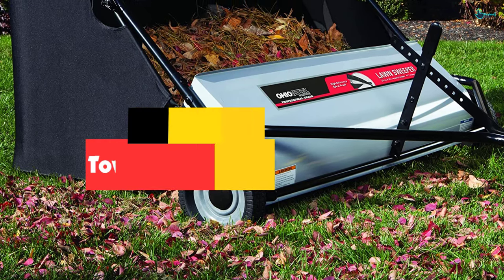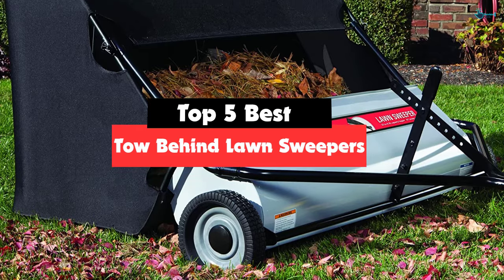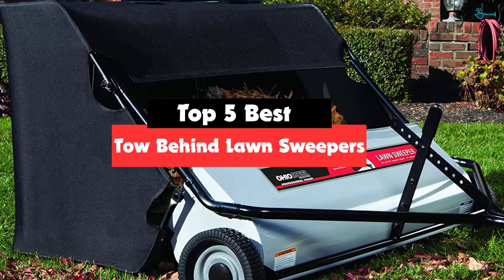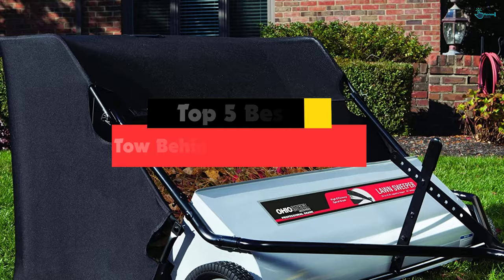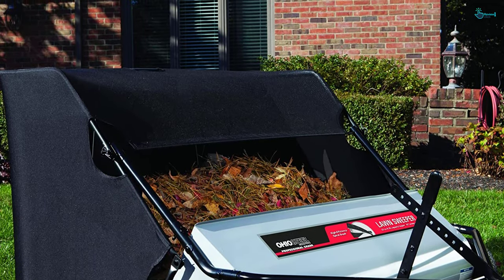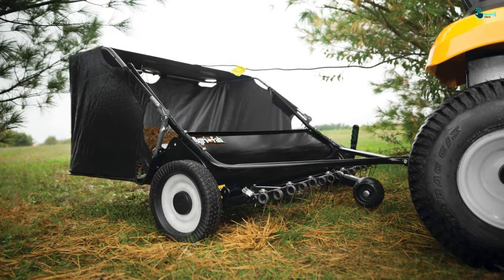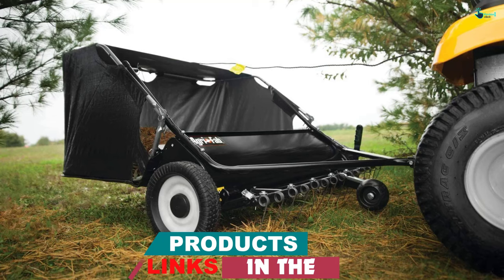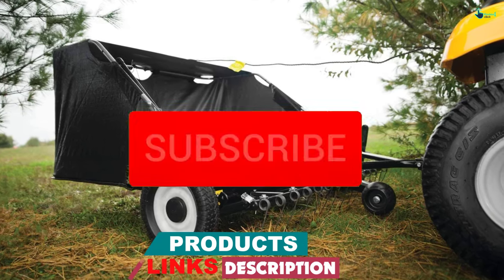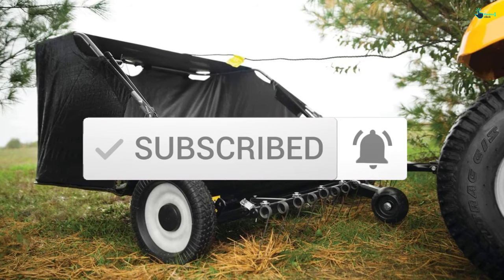Hey guys, in this video we're gonna be checking out the top 5 best tow-behind lawn sweepers available on the market for their true quality. My personal opinion and hours of research have listed them based on popularity, quality, price, durability, user opinions, and more. If you want to see more information and the updated price, you can check out the description below, and also make sure to subscribe for more reviews. Okay, so let's get started with the video.